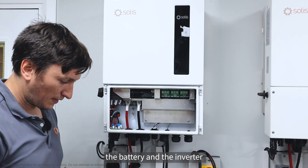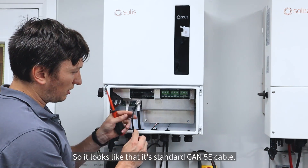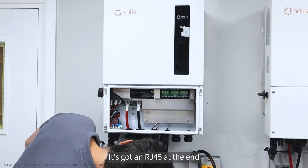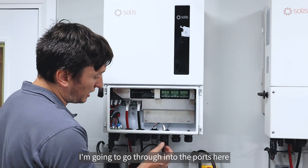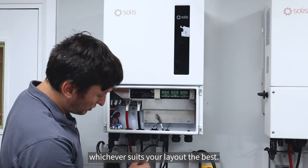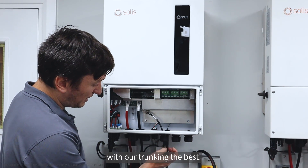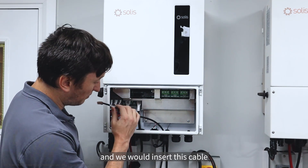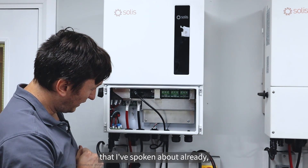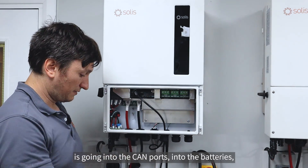We'll move on next to the battery communications between the battery and the inverter. For that we're going to need the CAN cable, which looks like standard Cat5e cable with an RJ45 at the end. I'm going to go through into the port here - you've got multiple port options to select from, but we've chosen this port because it lines up with our trunking the best. We insert this cable into the first BMS RJ45 port, and the other end goes into the CAN port on the batteries.